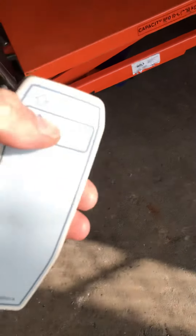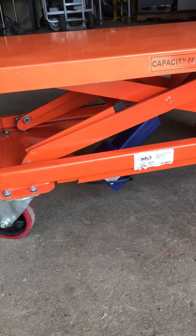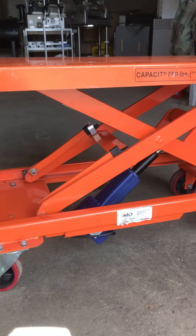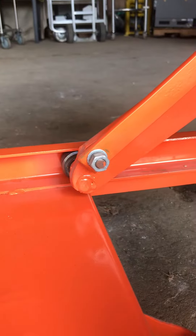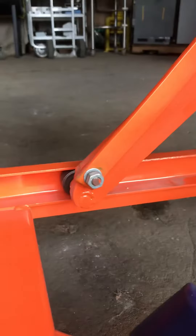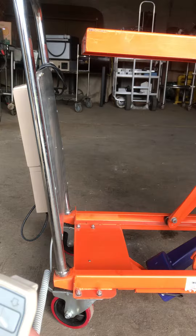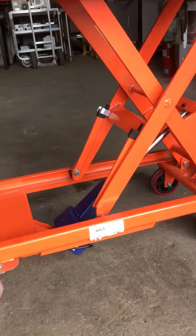It goes up and down very silently — a real beauty, very useful. Hydraulically it goes up without any problems. It's an extremely silent cart, so get it while it lasts.